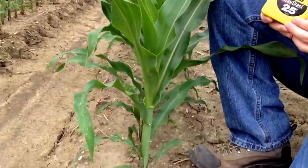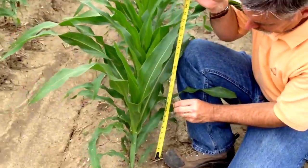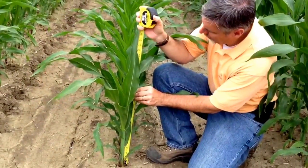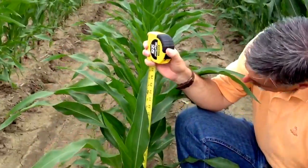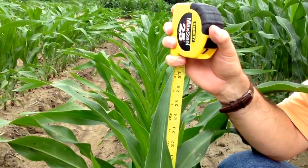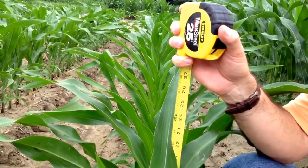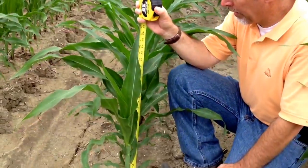We can also take our tape measure out, which I always like to carry early on in the season. Put it down at the base of the ground and measure to the general top of the plants as they free stand in the field. As you can see, in this case the V7 corn is about 24 to 25 inches tall — that's right in the middle of the range of what corn normally is at V7 growth stage.